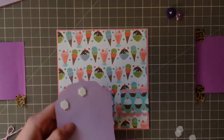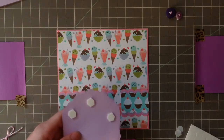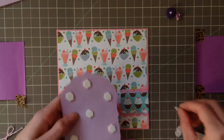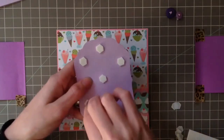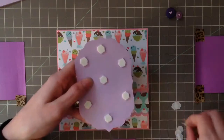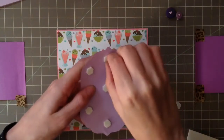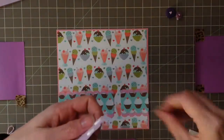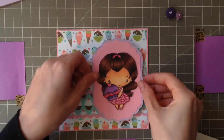I'm putting on some stamping up dimensionals, trying to do this as quickly as possible. We don't want to put them in the same spot — that wouldn't be good. Sorry if I was out of frame, I wasn't doing too much, just putting these on. Get off my finger, it's stuck! I just want to line her up right about here.